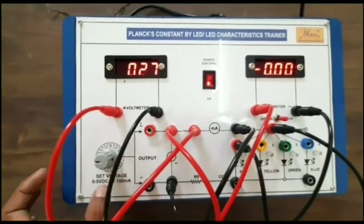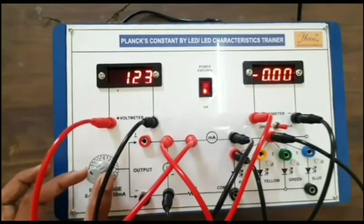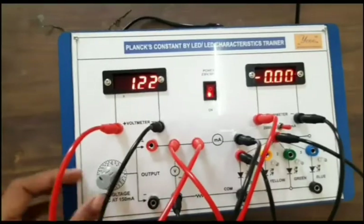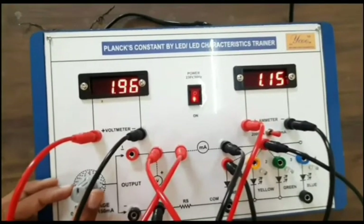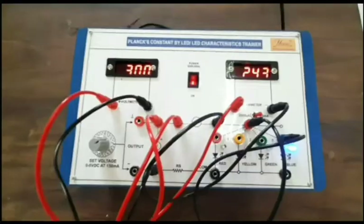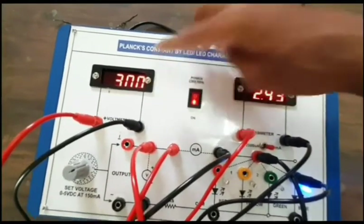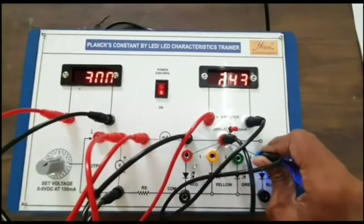You can keep the voltage between 0 to 5 volts. Fix the voltage or apply a constant power supply and note down the current across different colors of the LED. I am going to keep it at two volts — then at three volts. You can see the blue color is glowing very brightly compared to when the voltage was two volts, and the current is at a maximum of 2.43 milliampere.